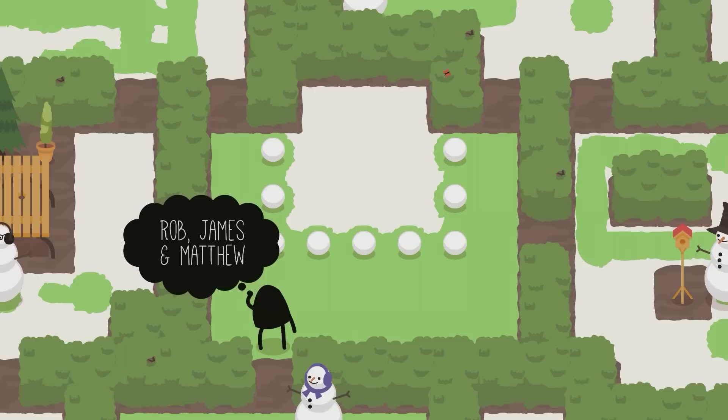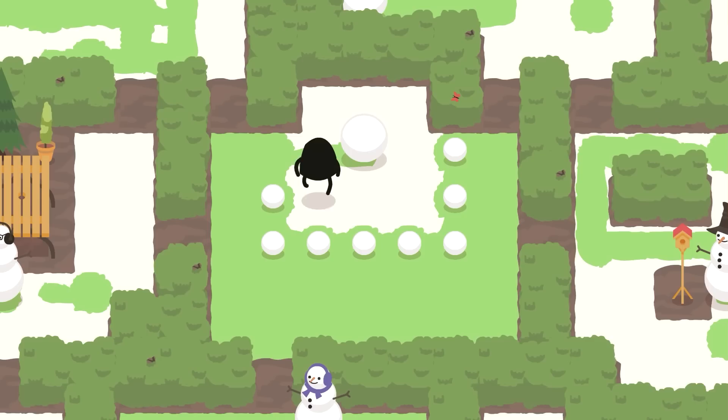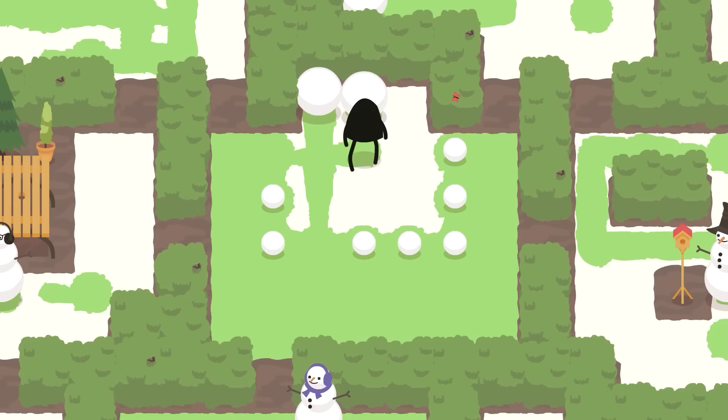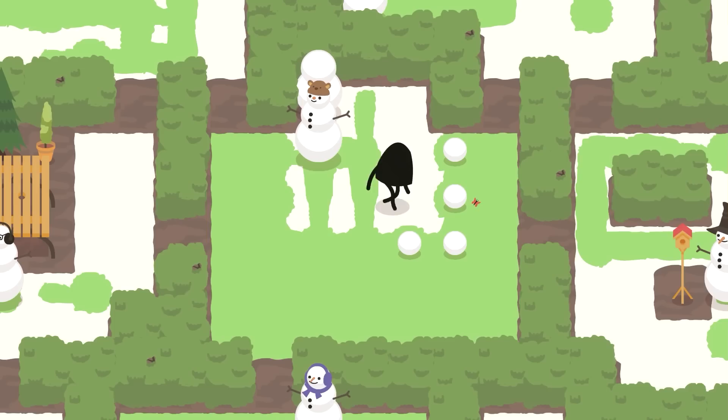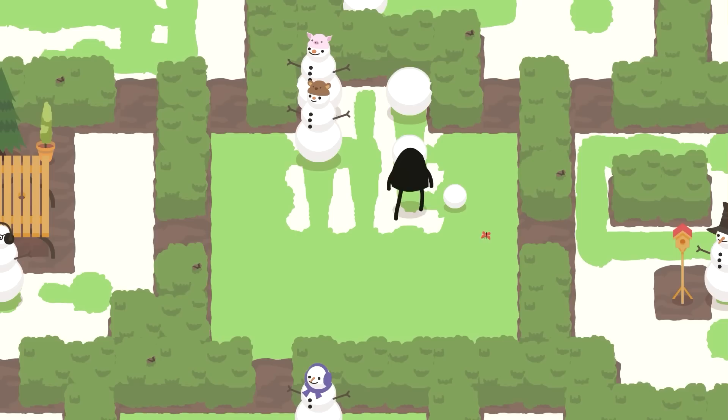Rob, James, and Matthew may seem complicated, but it is actually very simple. Go to the right, push this one here, and then go around the back. Push this one all the way down. Then push the one you created before over here — not here. Use this one to create the middle one. Go all the way over here, push it down, push it up, and then you can use this one to create Rob. Roll this one a little bit back, roll it down to create James, then push left and down to create the biggest one. Push left to create the middle one, push it up, and follow with the little one — and that is Matthew.